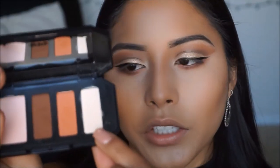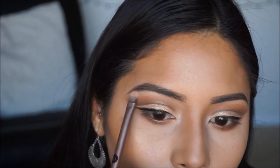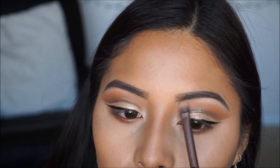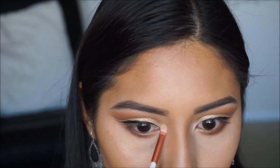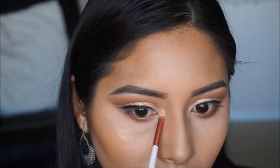Taking the white highlight shade, I'm going to apply that on the brow bone. For the inner corner, I'm going to brighten up that inner corner with the highlight shade and then apply a highlight shade on top of that. I like doing this because it serves as a base for the highlight color — it gives it something to cling on.